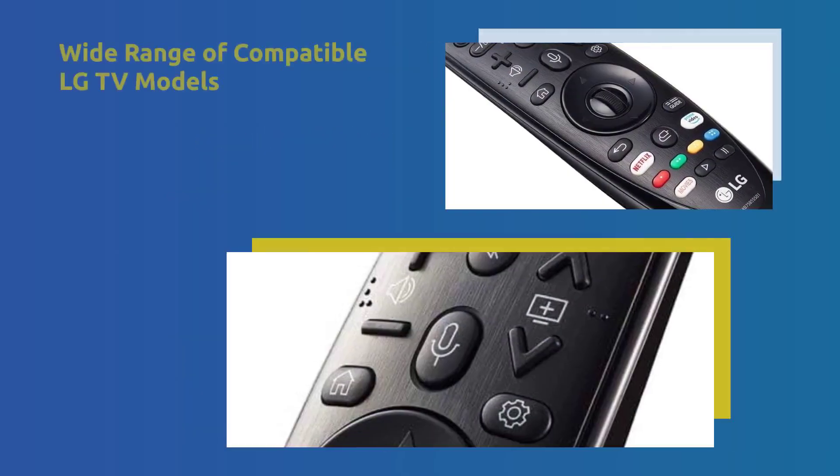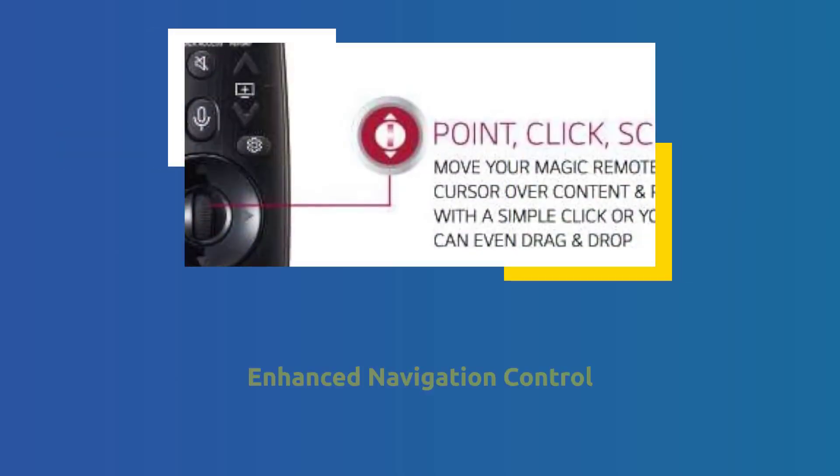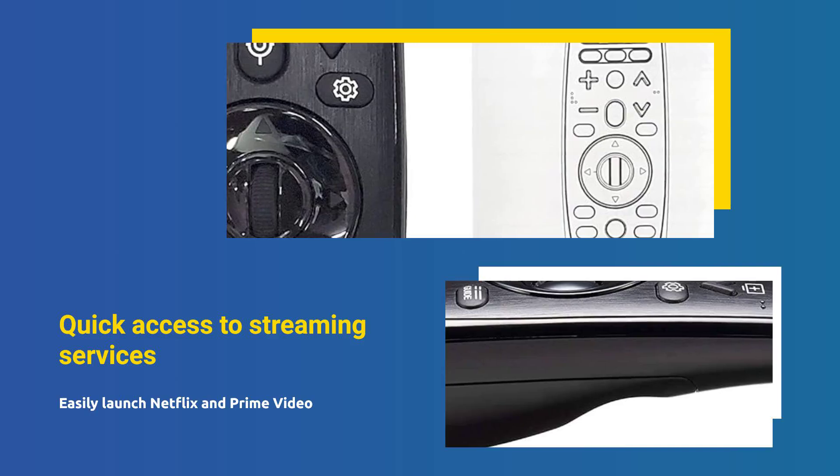This remote is compatible with a wide range of LG TV models. Enjoy intuitive mouse-like pointing and wheel control for easy navigation. Access your favorite streaming services with dedicated Netflix and Prime Video hotkeys.